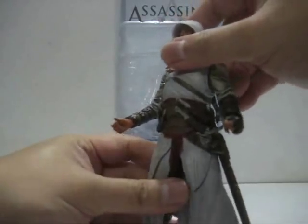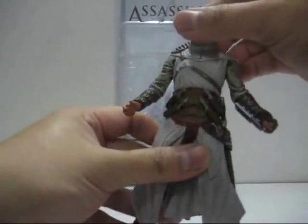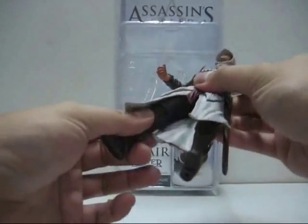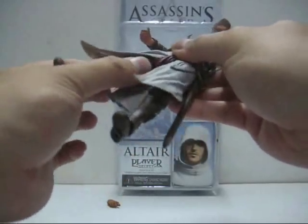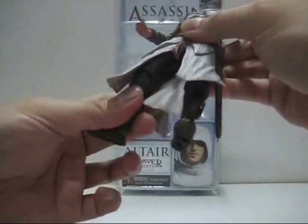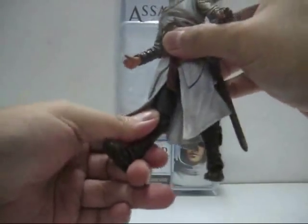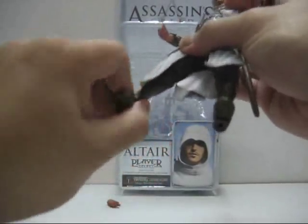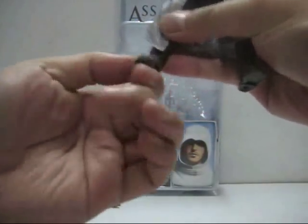The torso can bend a little bit backwards and forward and turn 360 degrees, though I don't dare to push it. The hip joints can bend the legs a little bit forward — not by much — and there's a swivel joint. The knee joint barely bends much and can also turn 360 degrees. The ankle can pivot downwards and upwards a little bit and also turn 360 degrees.